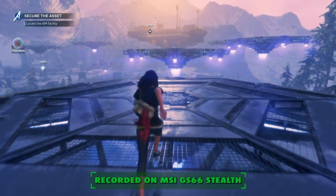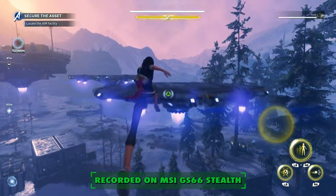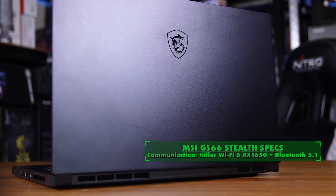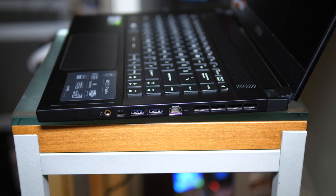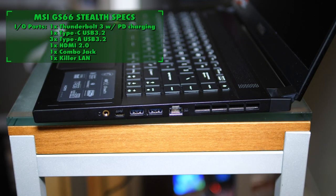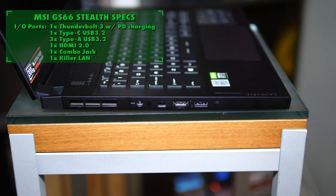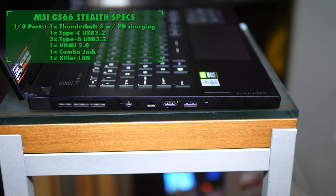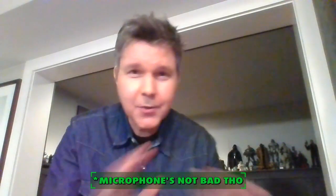I was only able to output video in 1080p on my OLED display and couldn't figure out 4K output, but I know you can output in 4K on this. It has Wi-Fi 6 and Bluetooth 5.1. The ports include one Thunderbolt 3 with PD charging, one Type-C USB 3.2, three Type-A USB 3.2, one HDMI 2.0, one combo jack, and one Killer LAN jack.